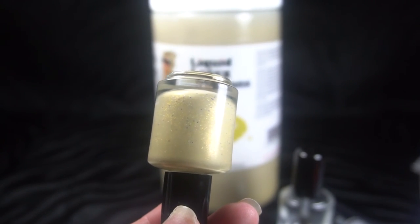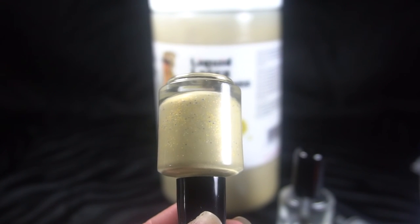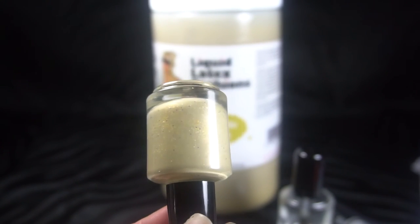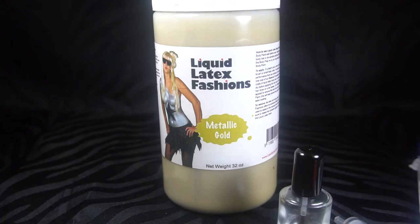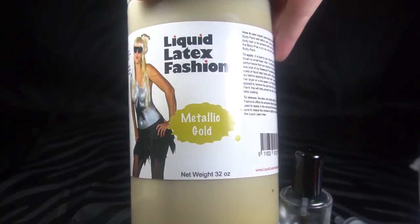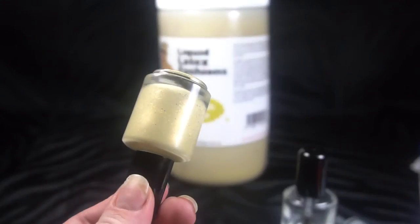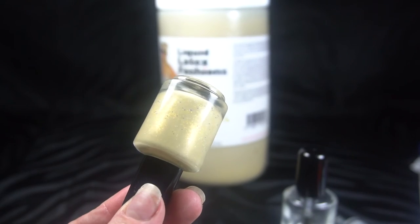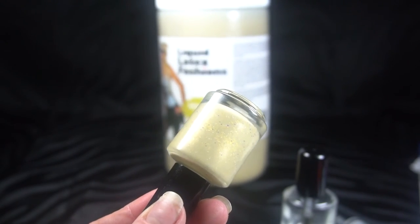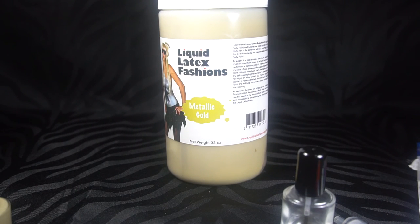Let me just help you guys out so you don't have to do the math yourself. One of these bottles is 15 milliliters. There are 30 milliliters in one ounce, and 32 ounces in this container. So if you do the math, for no more than $40, I got 64 of these little bottles.